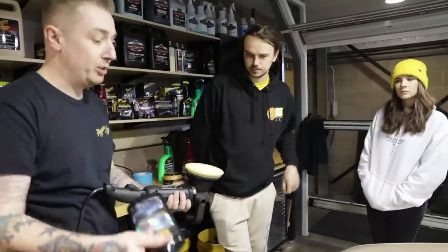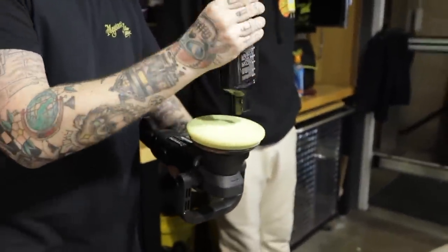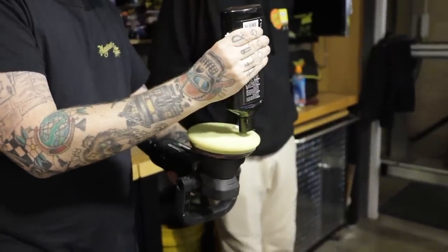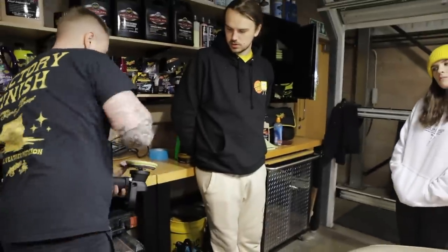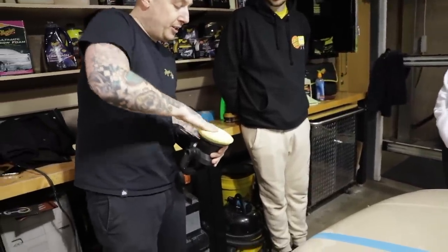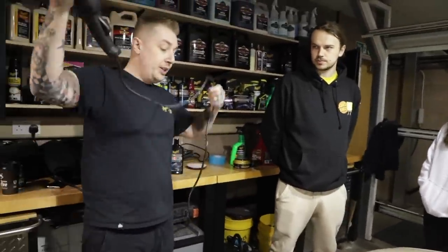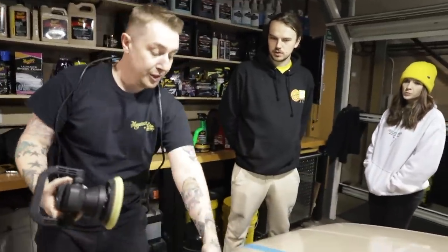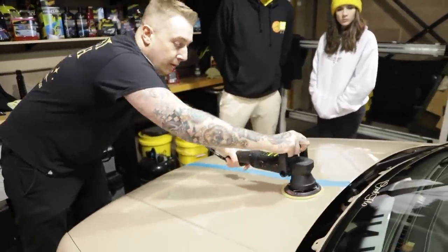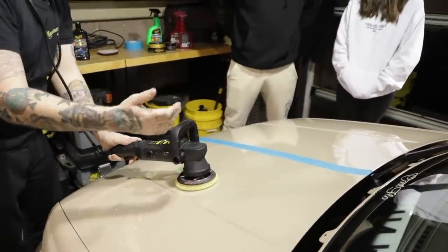We're going to move on to our ultimate polish which is perfect for refining after compounding. Because I want to use very little product I'm just going to put a bit in here and then feed it into the pad so there's not too much sitting on the surface. I'm going to put a little bit on there and then feed it in so there's not that much on the surface. I'm still going to stamp out where I want to go and spread it but I'm just going to do nice quick passes.